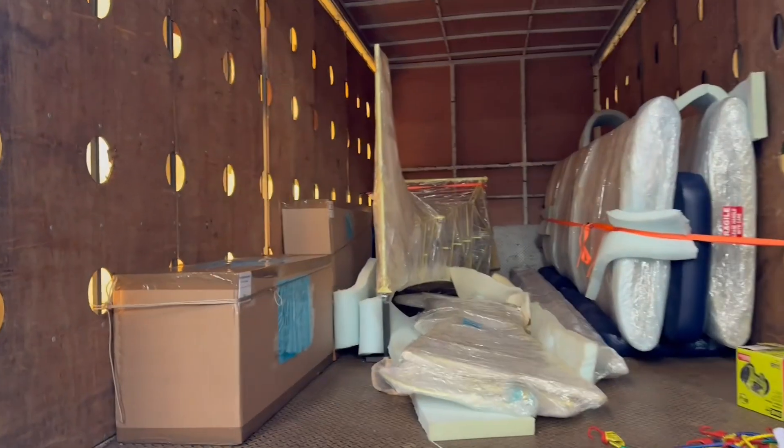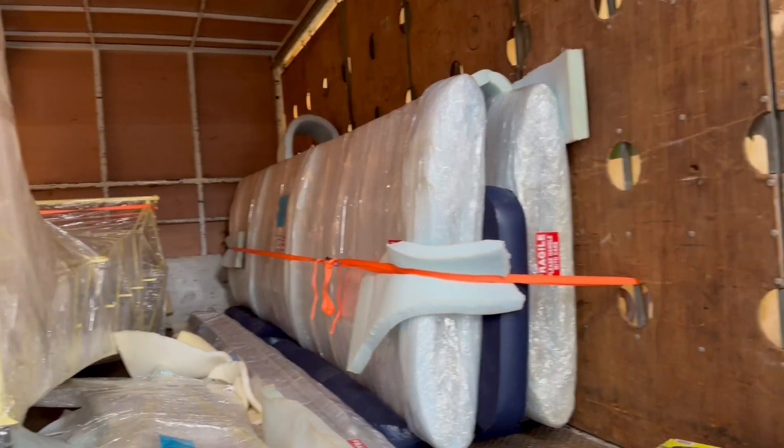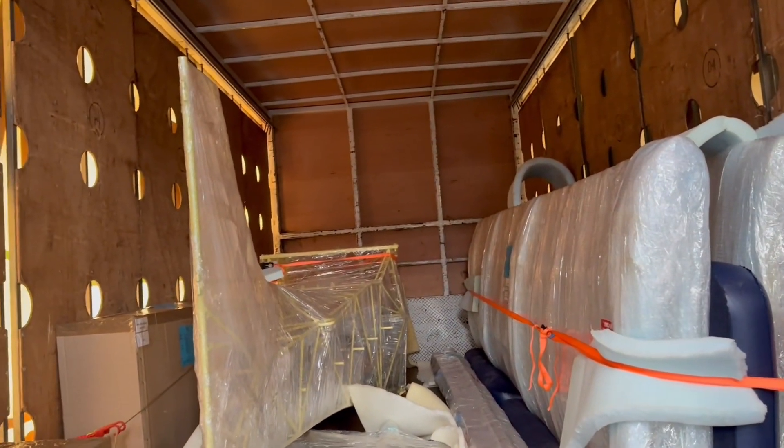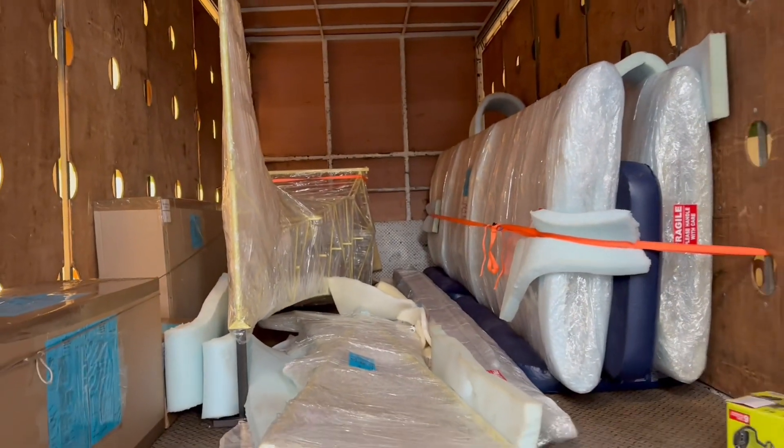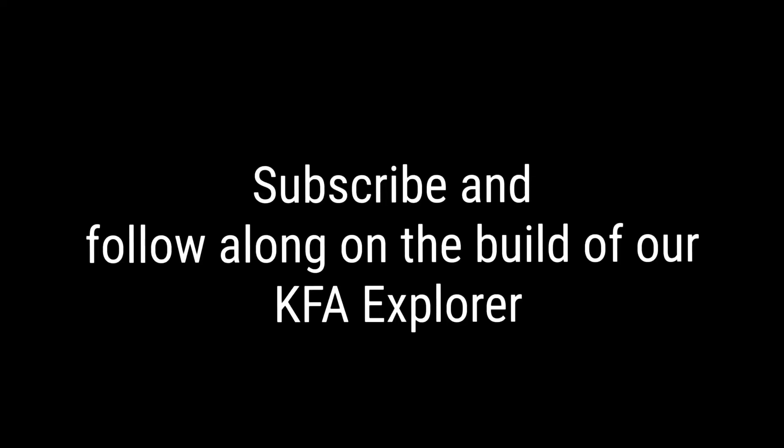Yeah, otherwise there is just heaps of boxes here and everything is so well packed. I must say the whole quality of everything is just brilliant, and I just cannot wait to get stuck into this whole lot, which is actually going to be very soon. But I'll keep you posted on the next step.